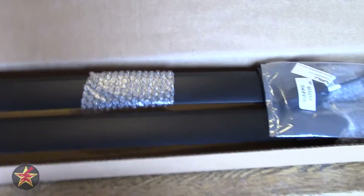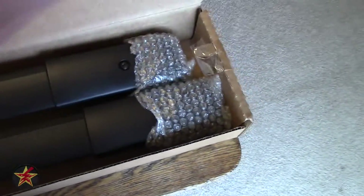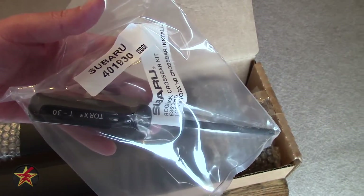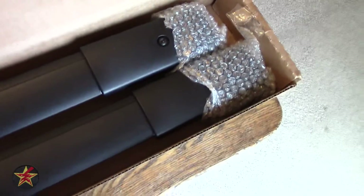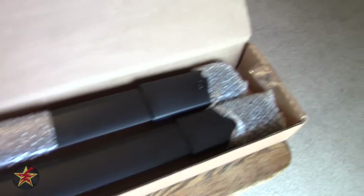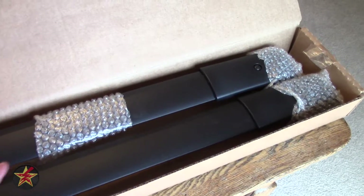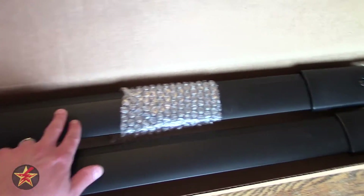Speaking of what's in the box — what do you get? You get a Subaru OEM T30 Torx screwdriver, right there, all nice in the plastic. And then you get your two aero crossbars. I've left them in the bubble wrap so you can see how they come. One is longer than the other — the longer one is for the front section of your vehicle, and the shorter one is for the rear.